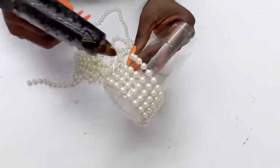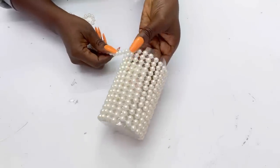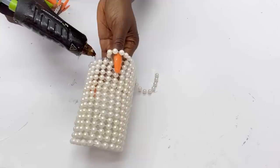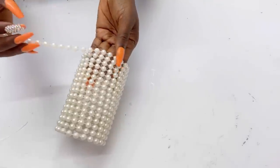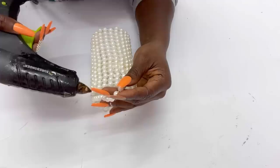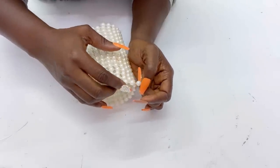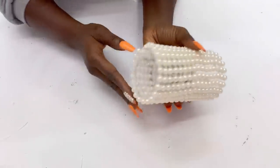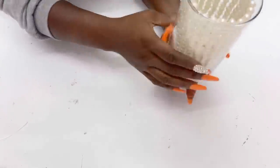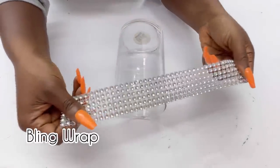For this design I used pearls, but if you don't like that idea, you can use something else — like crushed glass, trims, or gems. It's totally up to you. Once I was done, I still had to put the container inside the glass to make sure it fits. Now that I know it works, I took it back out and decorated the glass with a little bit of bling wrap.